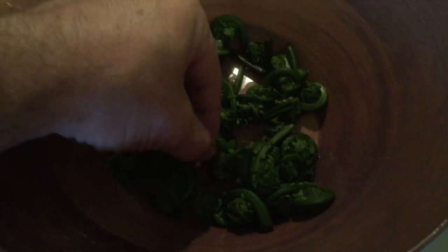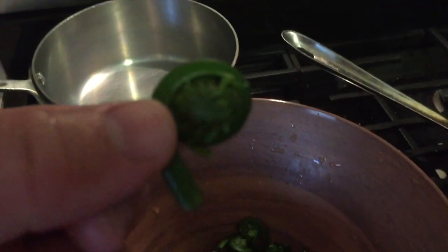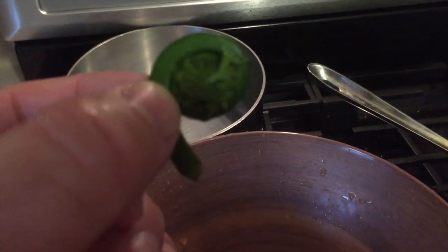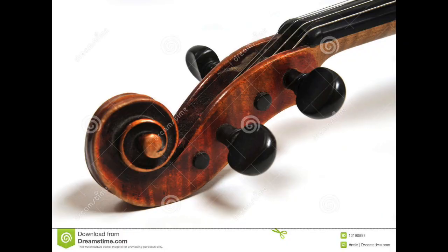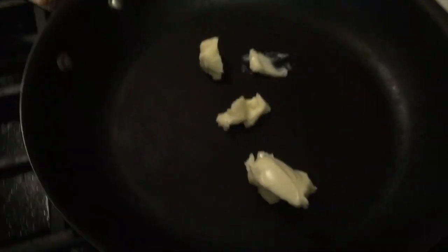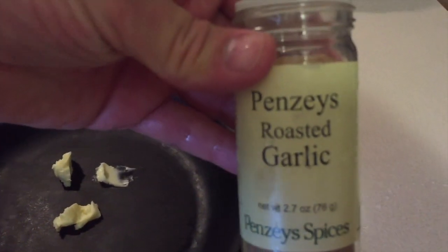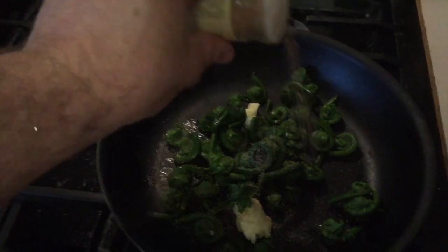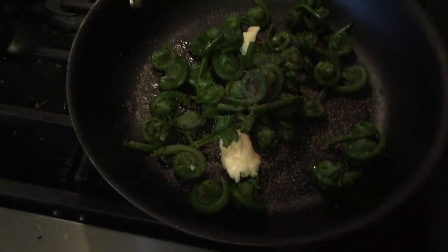Here are our three ingredients: fresh fiddlehead ferns all cleaned off. You can see right here another reason why it's called a fiddlehead fern is because it resembles the top of a fiddle — it curves around. And a pan with some butter and some roasted garlic spice, so I'm going to put the ferns in and then give that a light sprinkle of garlic and we'll get those cooking.